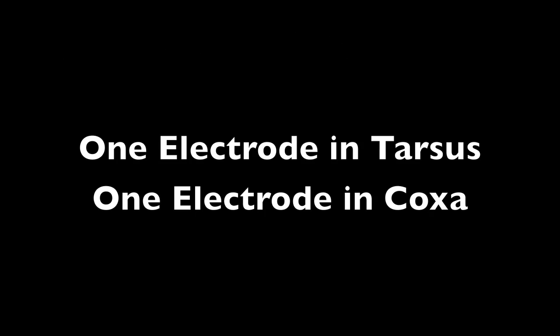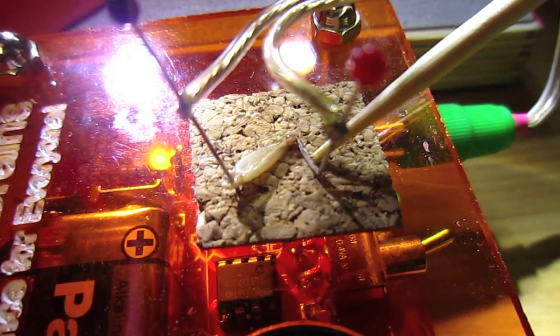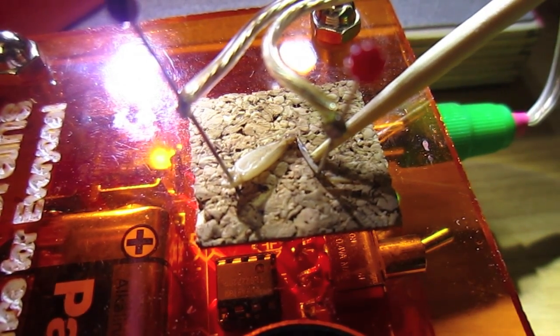And finally, with one electrode in the tarsus and one in the coxa, you have a preparation that is very sensitive to moving the barbs on the tibia and also lightly breathing on the leg.